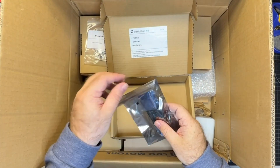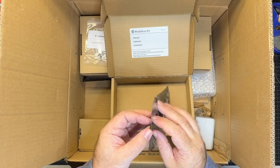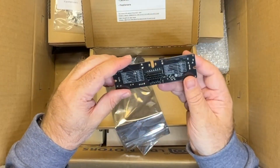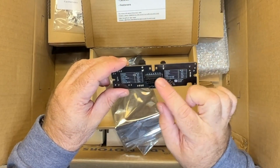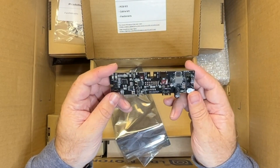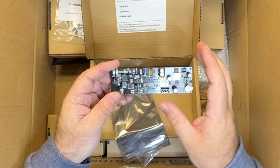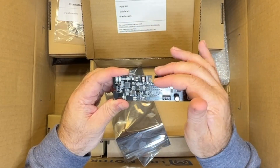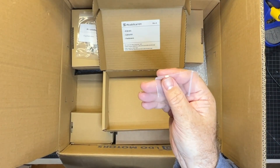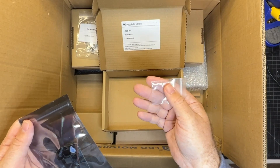Rounding out the Pyco umbilical kit, we have the umbilical itself. On the back we've got the connector and a pinout listed, covering pretty much all the connections we just covered — these also connect to the MCU. Also in the bag was a little 7A fuse, which is a nice spare to have.